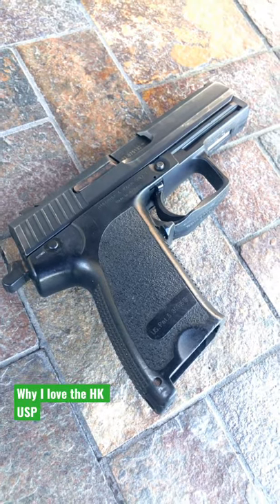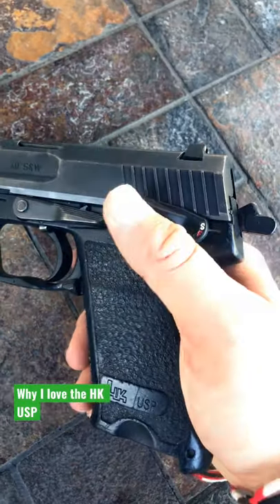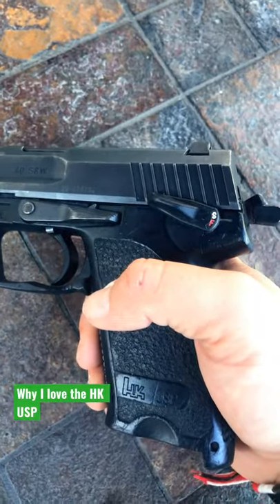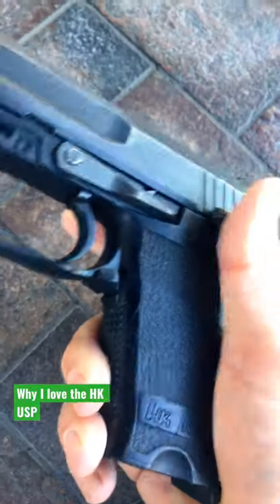There are so many features on this pistol that I absolutely love. It really had duty use in mind. This cocked and locked feature here being one example. The ambidextrous magazine release here is a little paddle that pushes down — I absolutely love it.